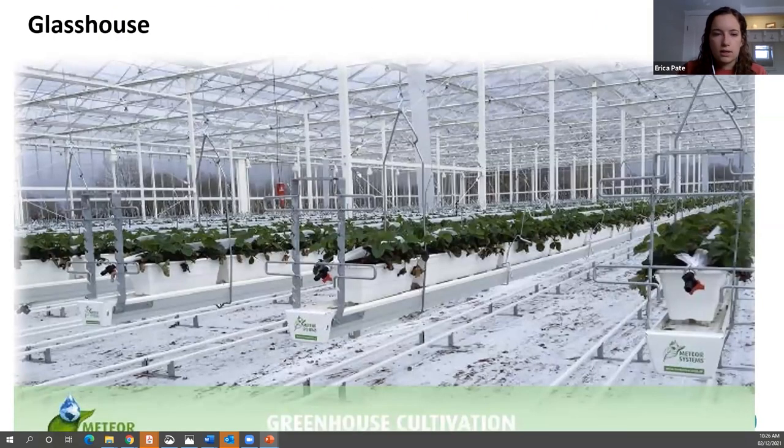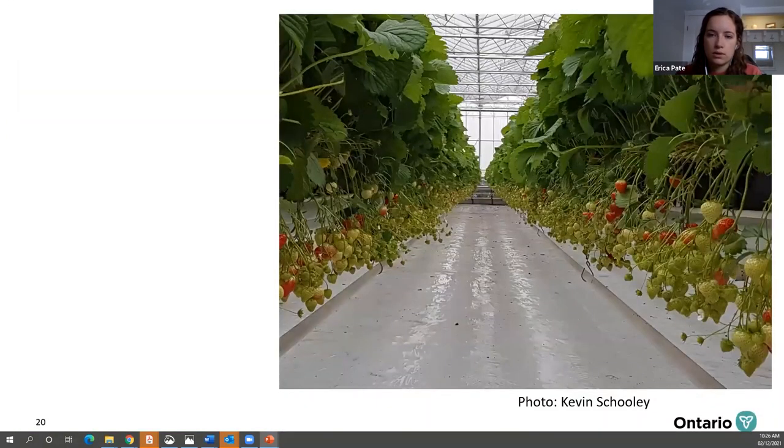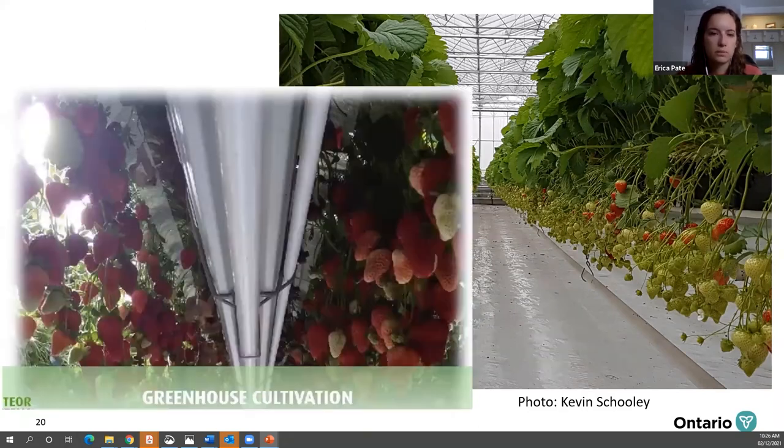Finally, glasshouse production. Growers who want the most control will produce in a glasshouse. These are typically suspended from the roof, and you can also include heating and lights for off-season production. The berries are hanging in these suspended systems, giving you improved fruit quality and easier harvest because all those berries are hanging there visibly.